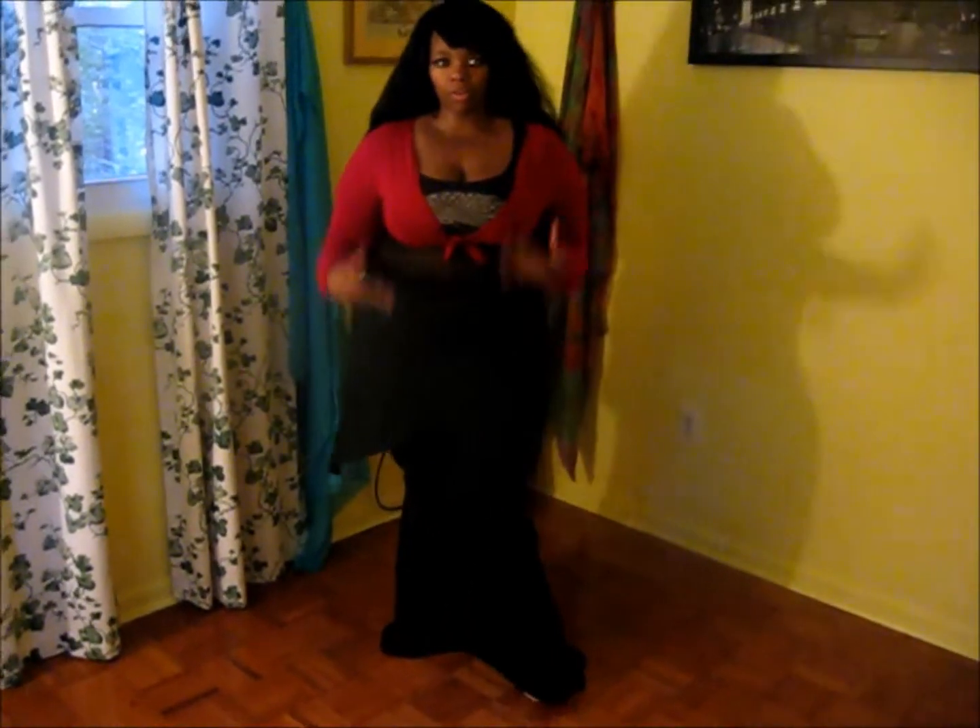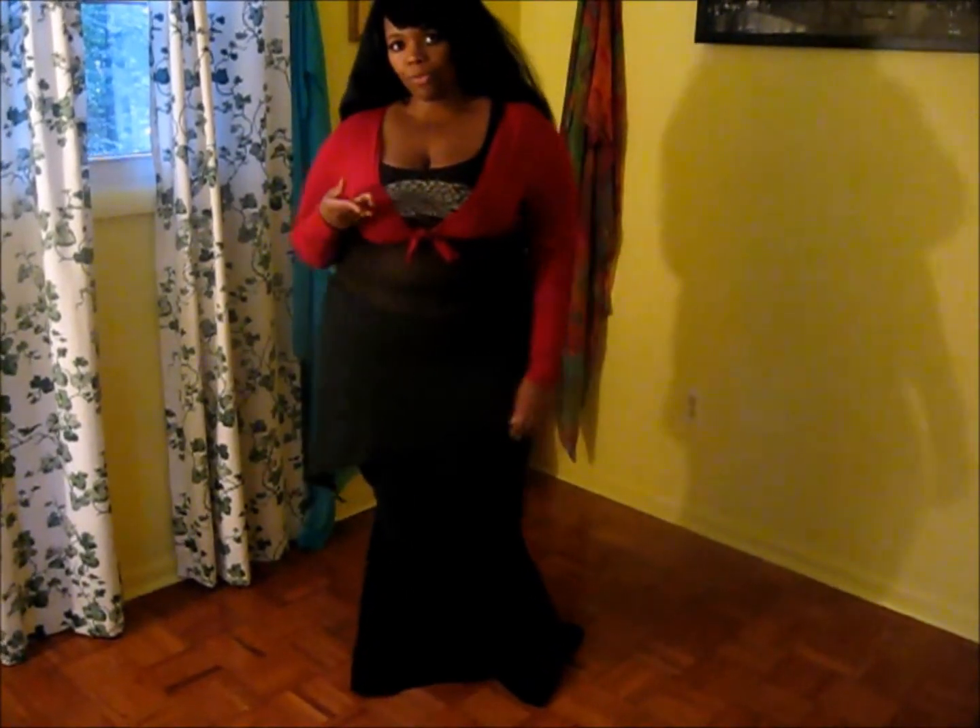Hello, this is Yasmine from Belly Dance. Today we're going to go a little bit more into floor work, but what I want to talk about is getting up off the floor. I did have one of my other floor work videos on getting up off the floor, but I'm going to do it a little bit more in depth today.